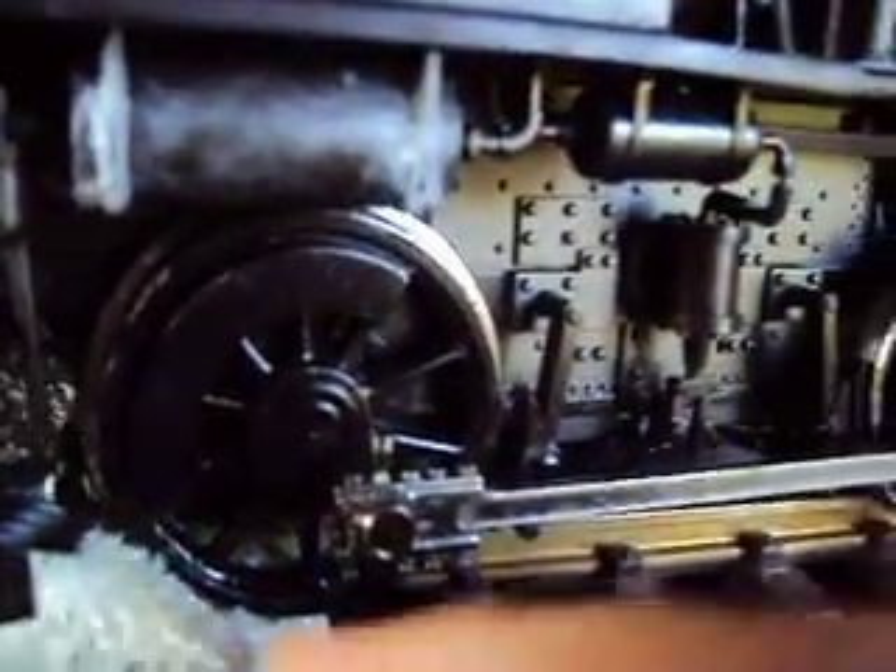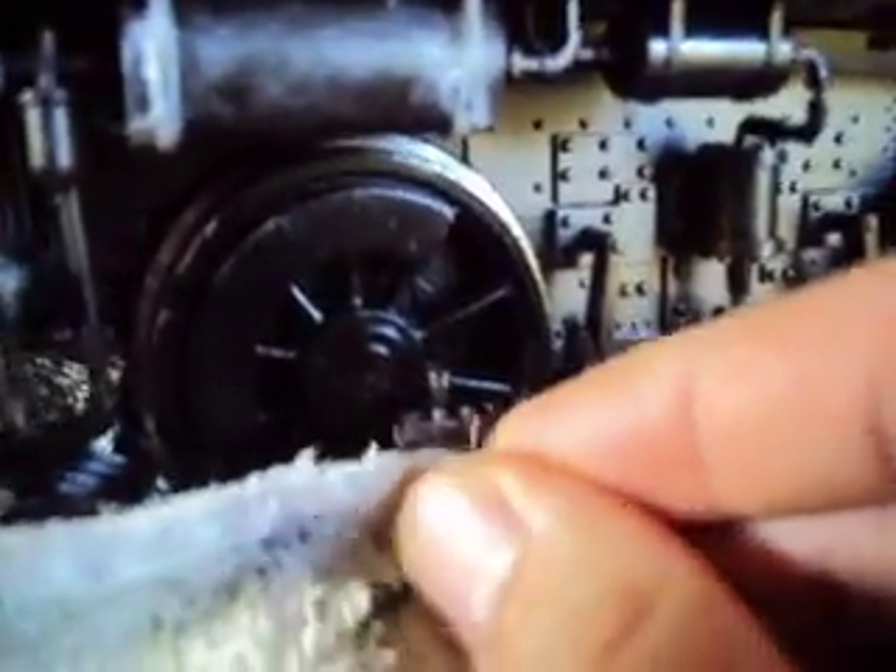Do not forget to do both sides of your locomotive, and be careful not to over-oil it. If you get too big a drop of oil, just simply wipe it off.